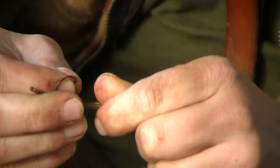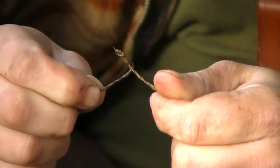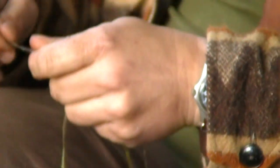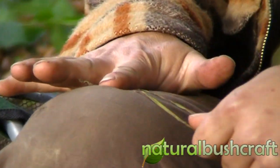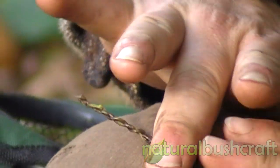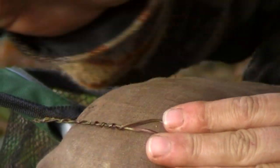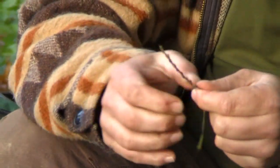Roll one side then the other and bring them together, and they'll naturally start to twist. There are a few different ways of doing this. Because you're rolling them both in the same direction, you can in fact do it rolling both side by side on your trouser leg and they will naturally start to twist into cordage. As both sides twist, you can see they start to knot together — it's as simple as that.